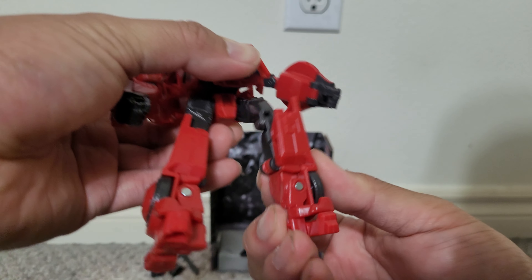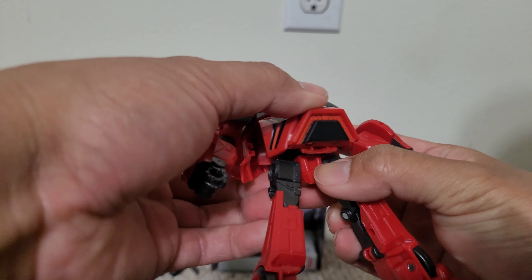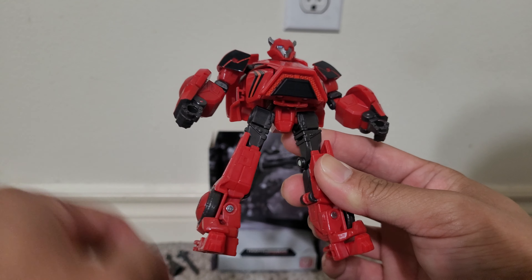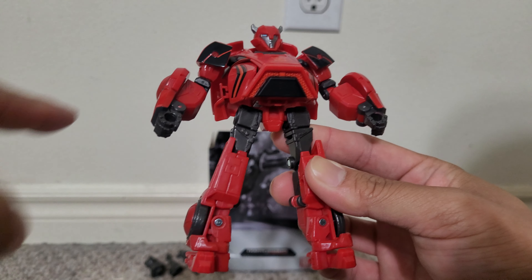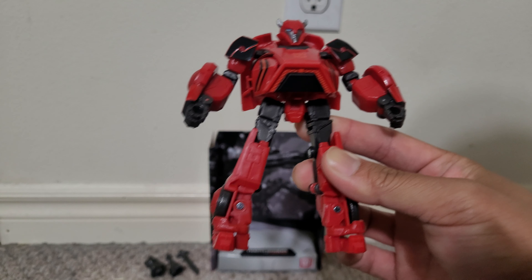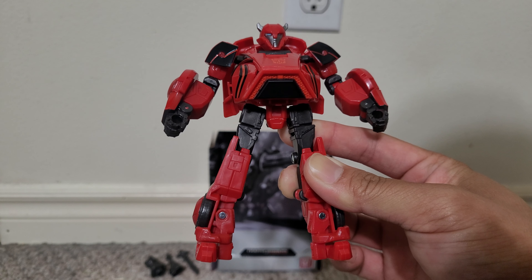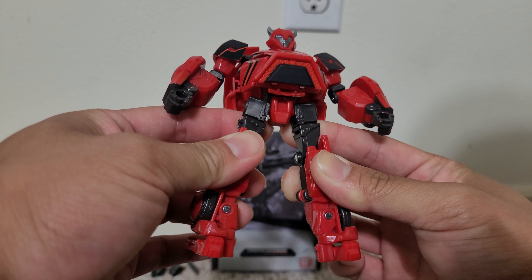The knees can bend, so there's decent articulation on this guy. I'm not going to transform him because I don't want to switch the legs back and I don't remember how to do it. It's basically the same as the yellow Bumblebee — if you watched that review. YouTube Studio tells me most of my viewers don't watch more than a minute of my videos, so I didn't feel much point putting the transformation in.